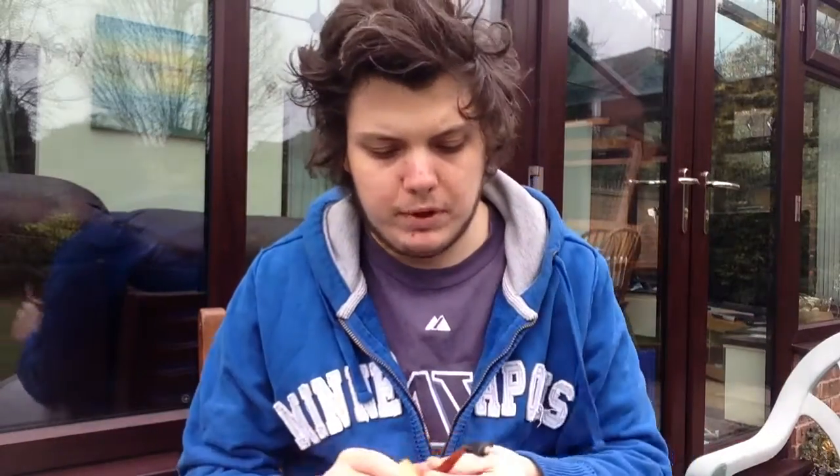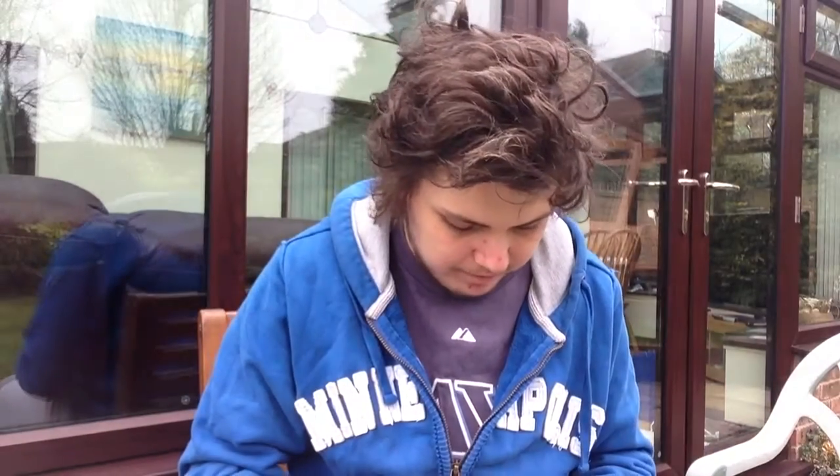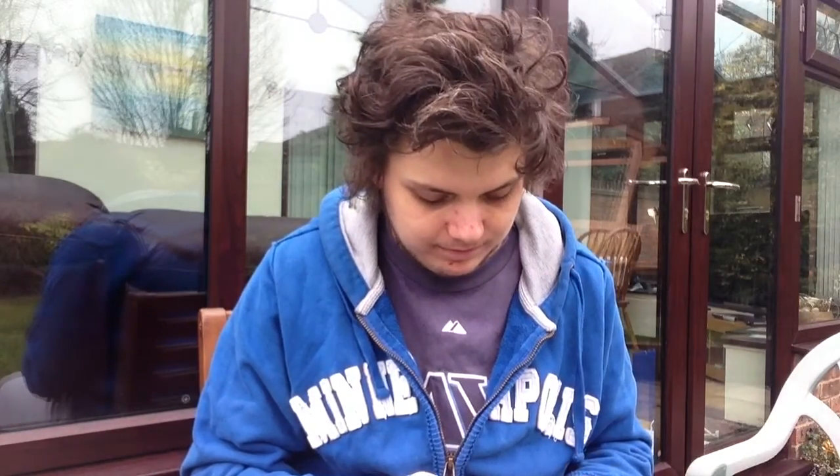I'm smoking this in a Bent Missouri Meerschaum corncob. If anyone could tell me which one it is, great, because I don't know. They're all made of corn, so similar in my eyes. That's for damn sure. It'll do — half a bowl packed.